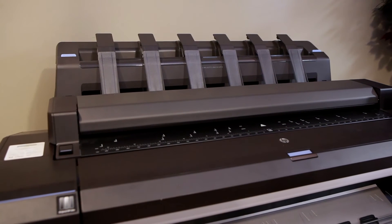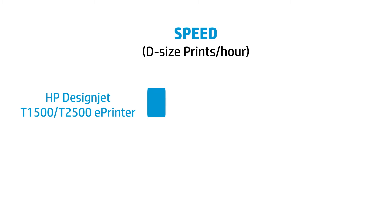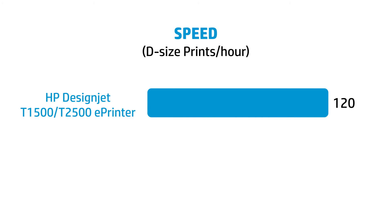The DesignJet T1500 and T2500 can produce 120 prints per hour, in comparison to your DesignJet 500 or 800, which produce just 17 prints per hour.